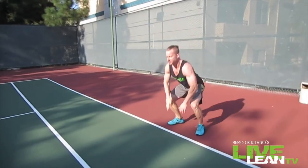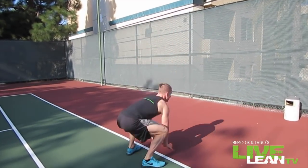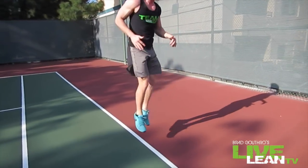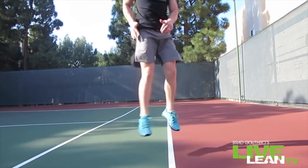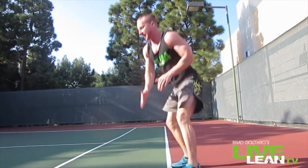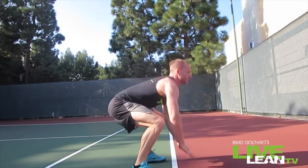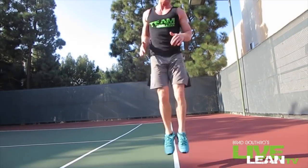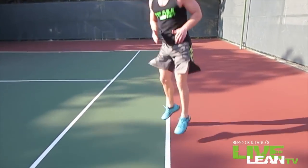Jump up as high as you can, really explode up, land softly guys — easy on your knees here. Make sure you're driving through the entire platform of your foot. You're going to be feeling this in your glutes, your quads, your hamstrings, your calves — entire lower body. There's the beep, 30 second break. Make sure you recover now, you need to bring your heart rate back down before we get back into it.